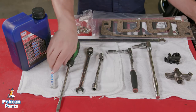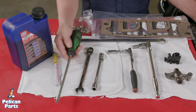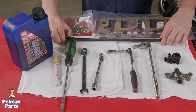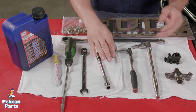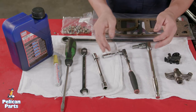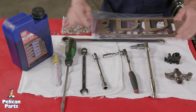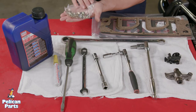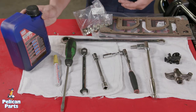You will need the following: a paint marker, flat blade screwdriver, 13mm open end wrench, 19mm wrench, 13mm socket with an extension, 10mm socket with an extension, 10mm Allen, and a drain pan with a capacity of 15 quarts. For parts, you'll need a camshaft cover gasket kit, new nylon locking nuts for the exhaust camshaft covers, engine oil filter, and engine oil.